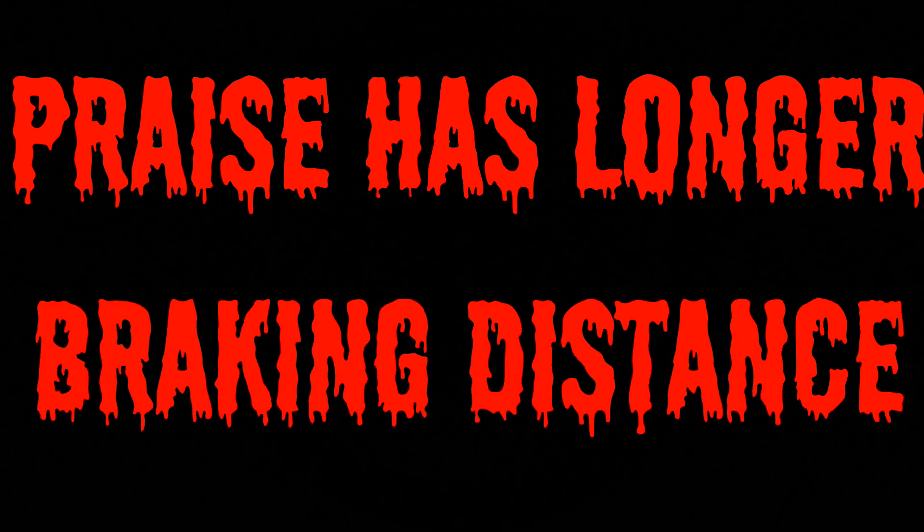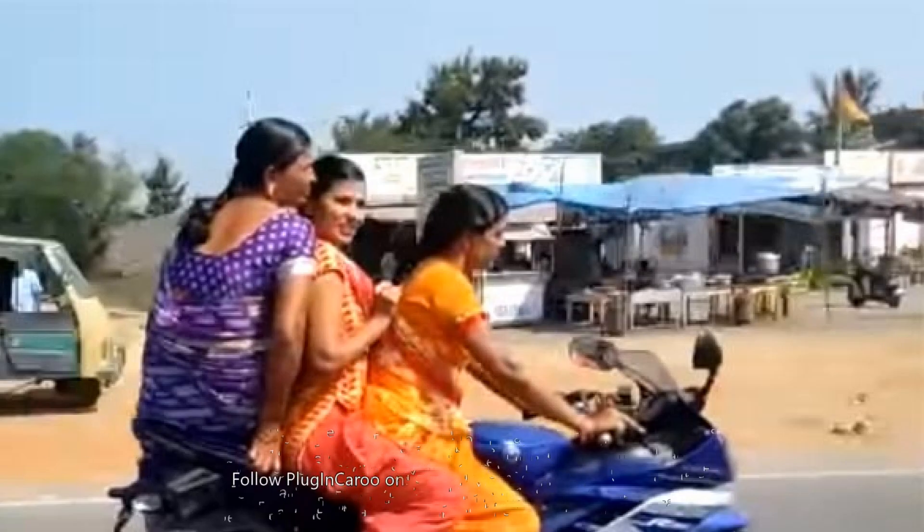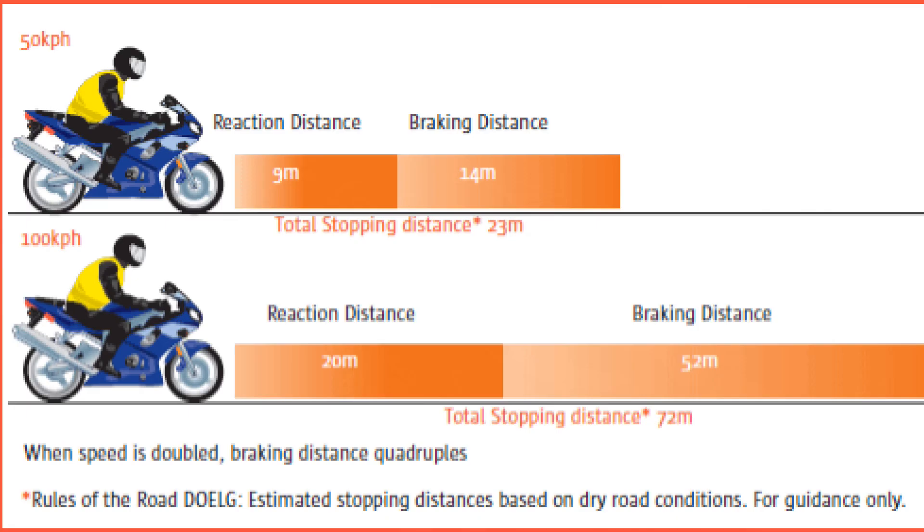Number 8: Longer Braking Distance. It is like you have an extra person sitting on your scooter. When riding alone, the 90 kg of battery weight makes it feel like there is the weight of another person on the scooter. When riding with a pillion rider, it feels like there are three people on the scooter, and the braking distance is longer by that much.